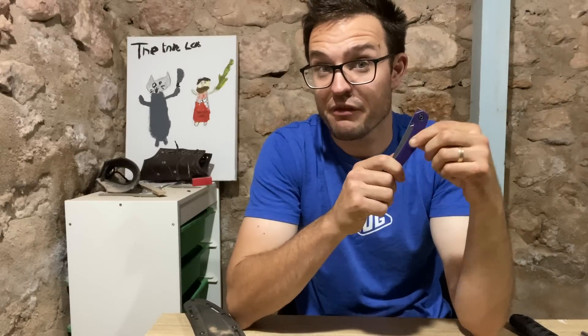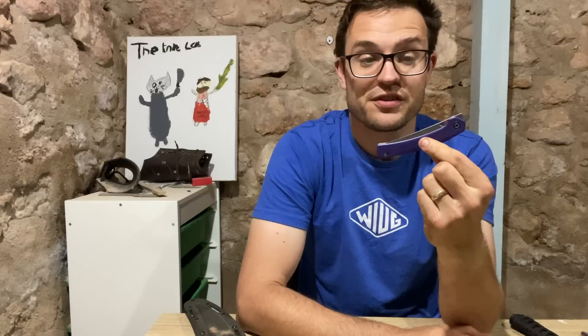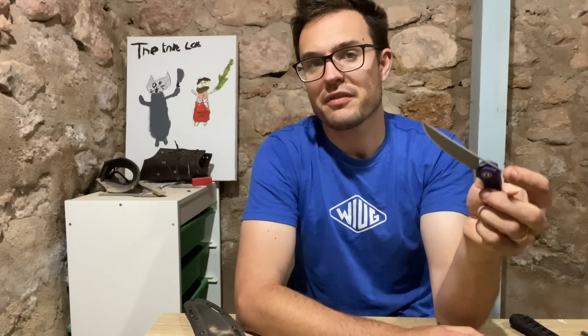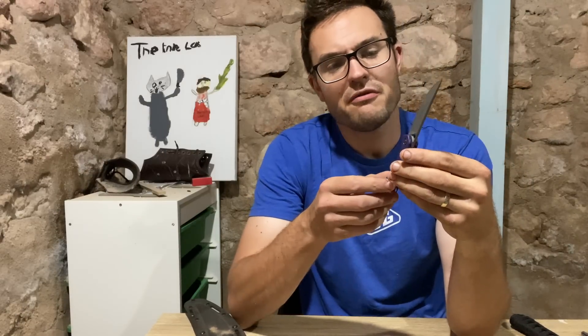I love a good skinny knife. So the Civivi Lazare is a good skinny knife. It's designed by Elijah Isham. It is made by the We Knife Company under their sub-brand Civivi Knives. And it is made of pretty good materials and it's made very well.